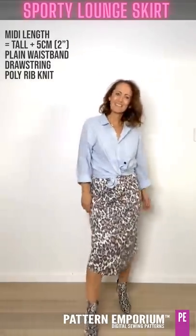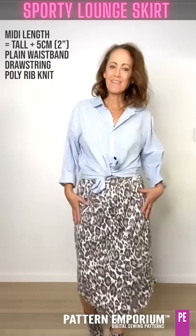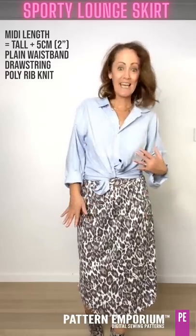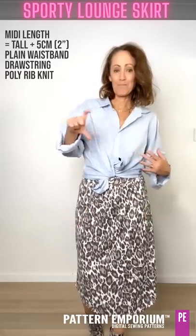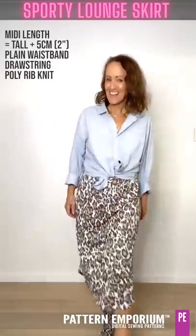What do you think? I thought I had pockets. Easy, casual. This is poly rib knit from Lush and I've just lengthened it along the adjustment line.